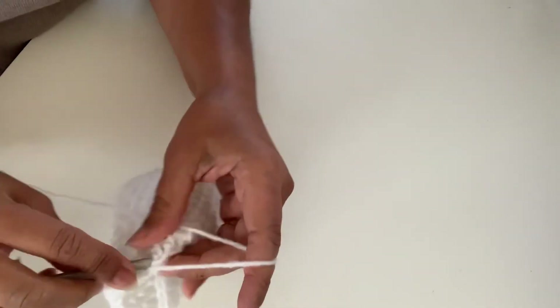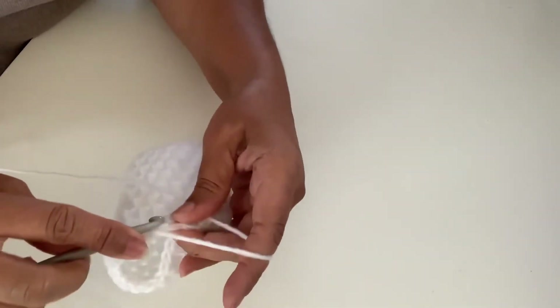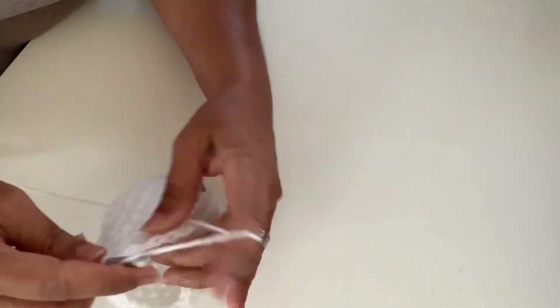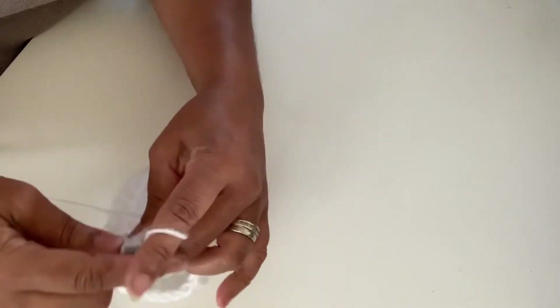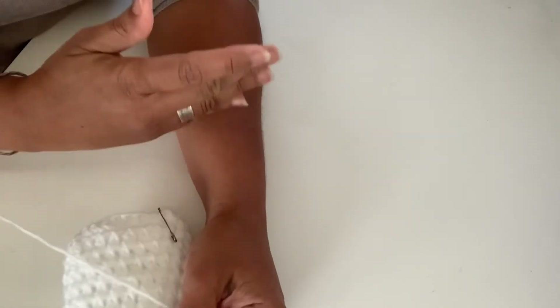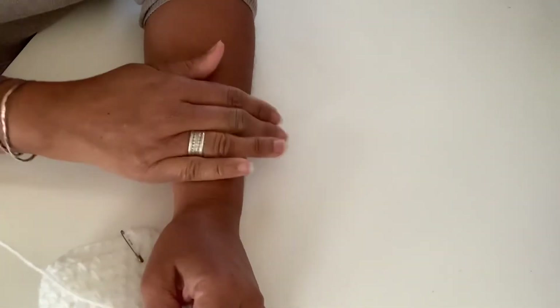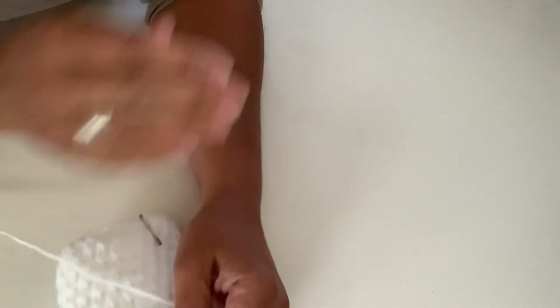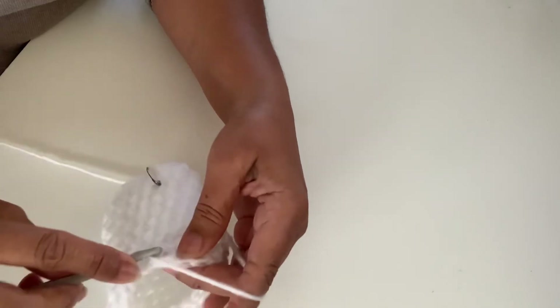Continue until you have 19 rows as the pattern says, though I'll end at about 17 rows since my hands are shorter. The pattern says 19 for a longer hand warmer, but you can go longer — you can actually go up to your elbow if you want to make what they call a gauntlet. It's up to you.